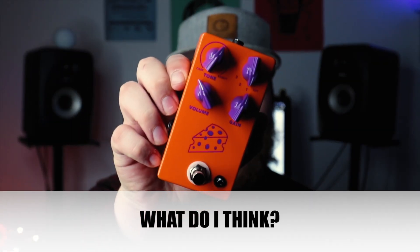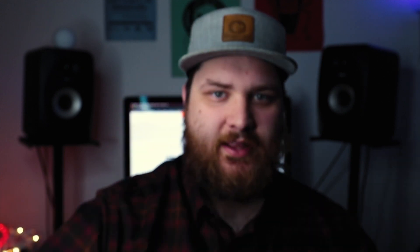So today we're talking about the JHS Cheeseball. It's a fuzzy distortion — mostly a fuzz. It's based on something from the 90s. All I know is it sounds really cool. I'd say it's kind of a cross between a fuzz face and a Big Muff, with characteristics of both — maybe even a bit tone bender-y.